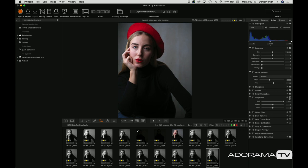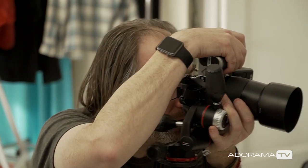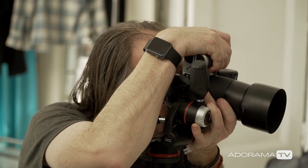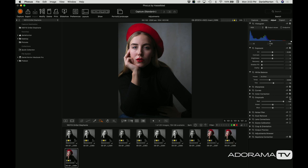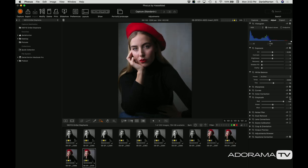We'll try a few with the hat. It's always nice to bring a little prop in sometimes when you're shooting portraits — why not, keeps things fresh. Beautiful — a couple more, nice and simple.